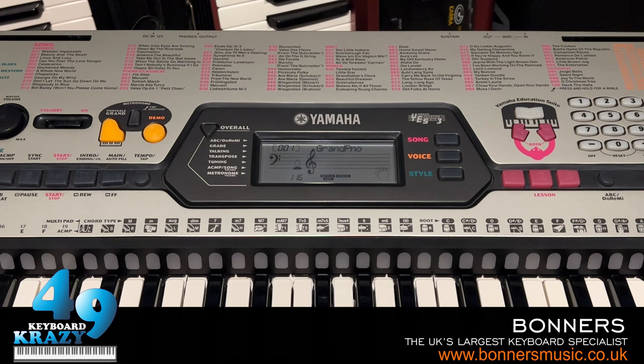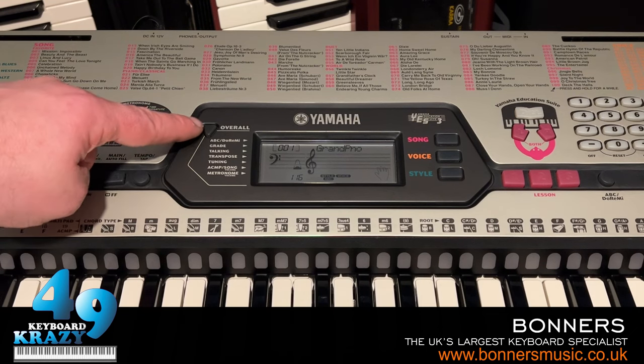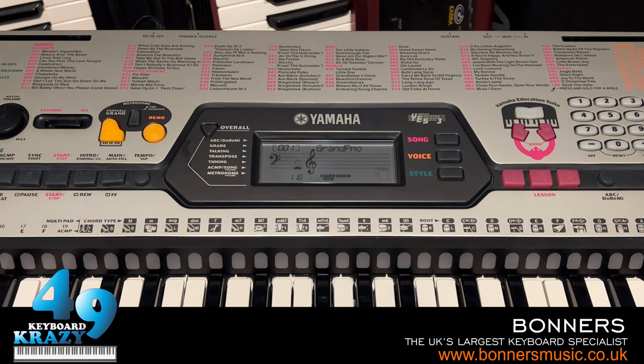Okay, so the first thing I'm going to show you in this tutorial of the Yamaha EZ20 is the overall functions. We have the overall button, and under it we have A/B/C, Do Re Mi, guide, grade, talking, transpose, tuning, and so on. First, pressing the overall button gives us the A/B/C guide — we can toggle it on and off. That's to do with the lessons, which I'll show later. We also have grade, which can also be toggled and also relates to the lesson function.